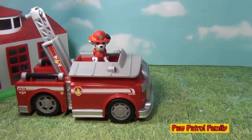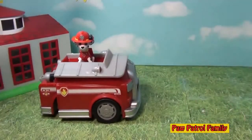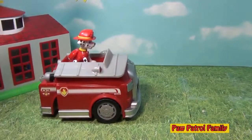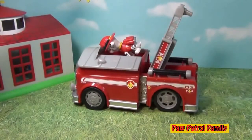Here's Marshall on his on-a-go, or on-a-roll fire truck. What we do is we pull that down, push it in, and look, it'll roll. But watch what happens when Marshall pushes down — whoa! So long, Marshall.